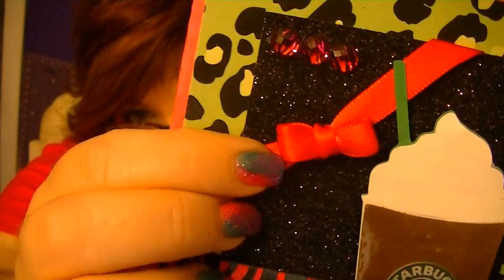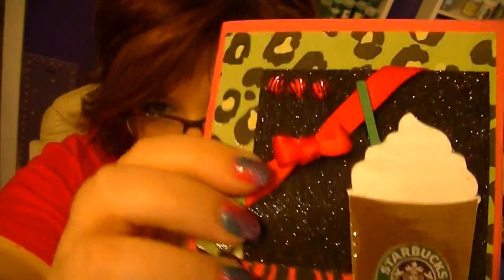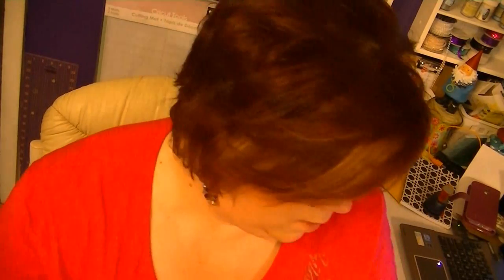Some of you may know this and some of you may not, but you can make this kind of a bow with a fork. Yeah, you can make the bow with a fork. So that's what I'm gonna do.